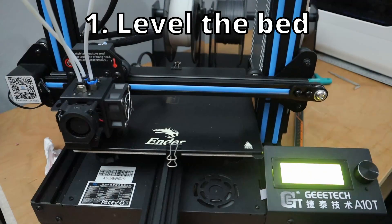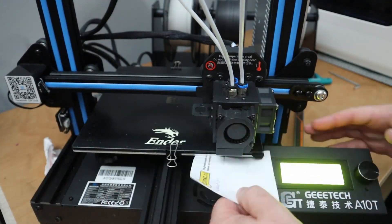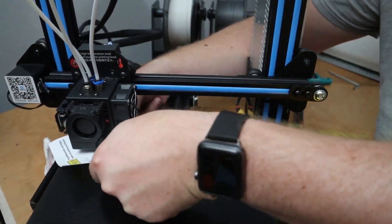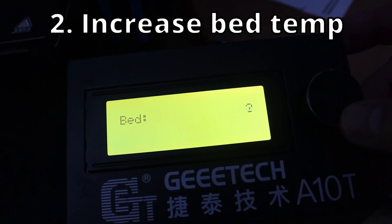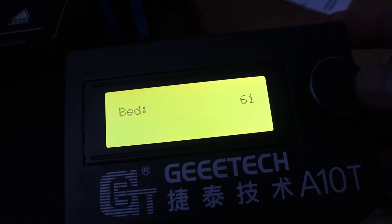There are a few steps you can try. One: make sure the bed is properly leveled. If the bed is not level, the extruded plastic may not make consistent contact with the bed, leading to poor adhesion. Two: increase the bed temperature, which can help the plastic stick better to the bed.